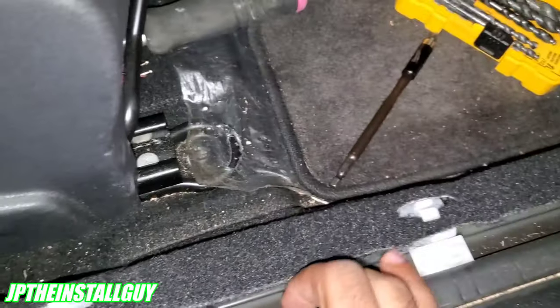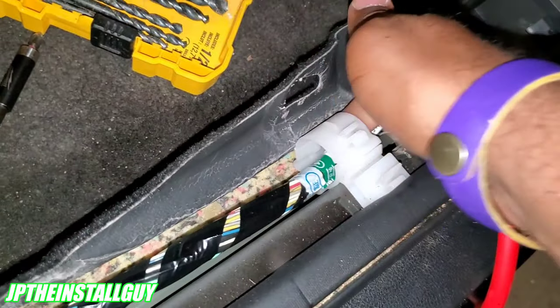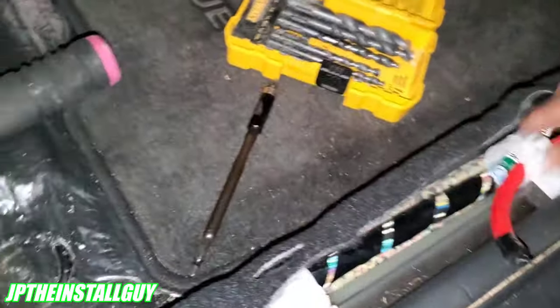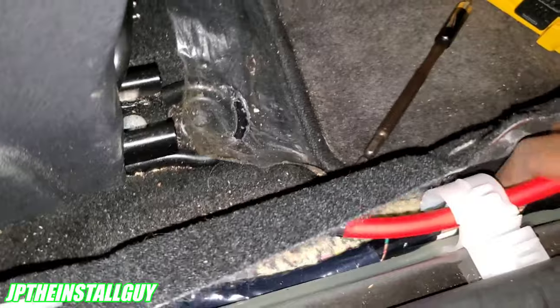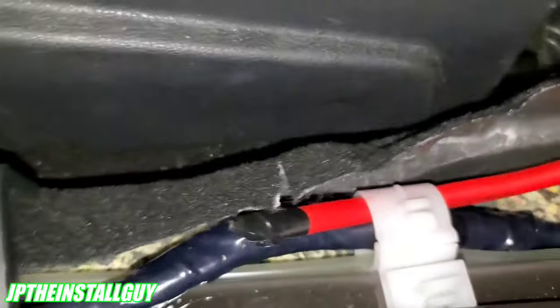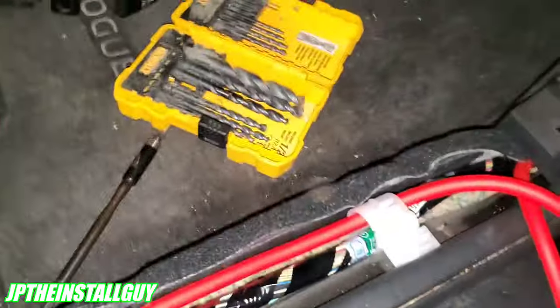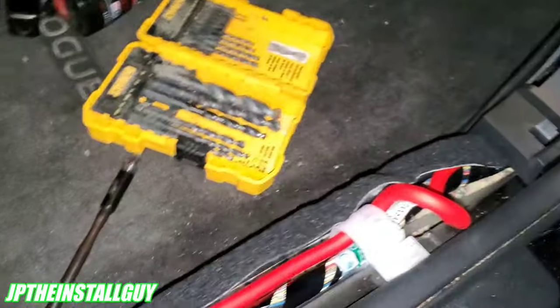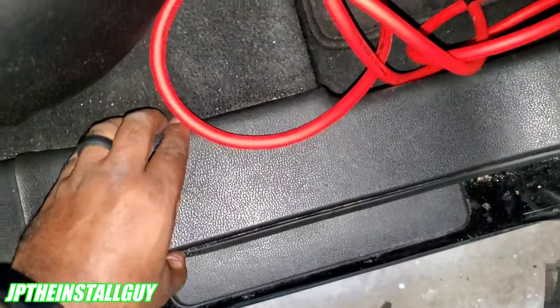I've already put the wire behind that panel and now I just need to run it under the carpet, which is easy. This area actually has a channel for wires to run under, so I'm tucking it underneath — doing the same thing the factory did — and it'll still look clean and neat. Now, some of you might be thinking: why not run the RCAs down the same side? You do NOT want to run your RCAs and your power wire down the same side, because that can cause engine noise.